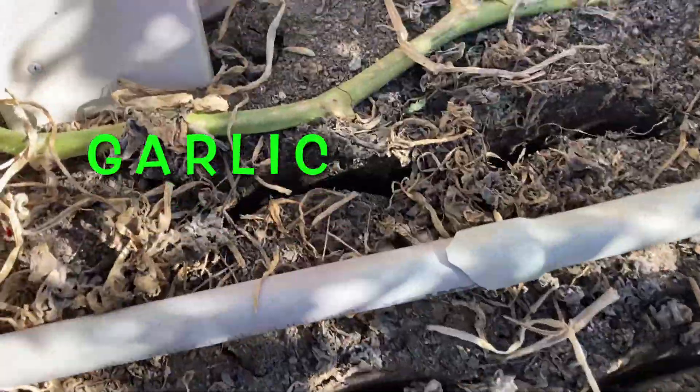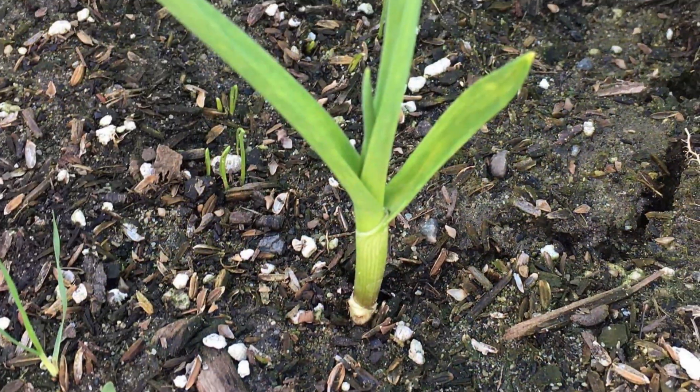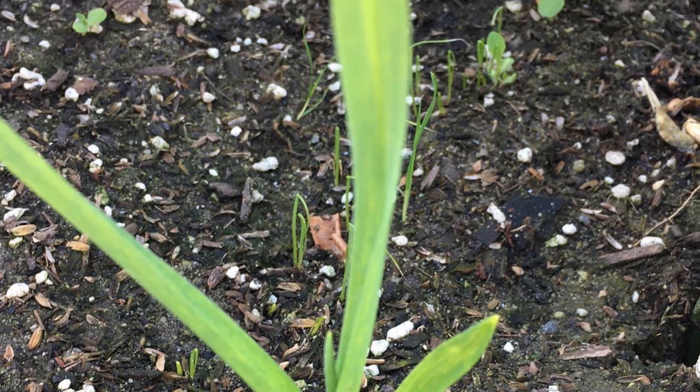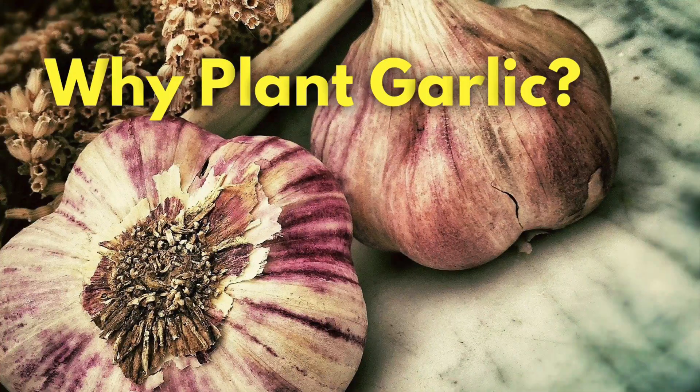It is time to plant these little babies. Fall is the perfect time of year to plant garlic — it allows all that energy to go into the root system during those winter months, allowing the bulbs to form. Come spring you're going to start to see those stalks grow taller, and come summer you'll see the leaves start to yellow a little bit and you'll know it's time to harvest your garlic.